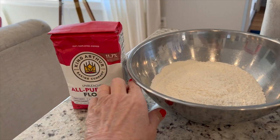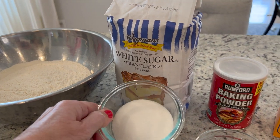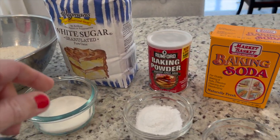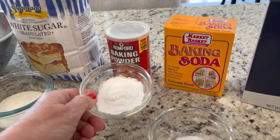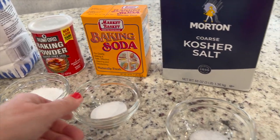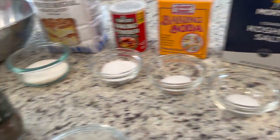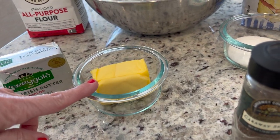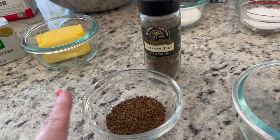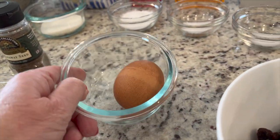I already pre-measured all the ingredients. You will need the following: three cups of all-purpose flour, a quarter cup of sugar, one tablespoon baking powder, one teaspoon baking soda, half a teaspoon salt, four tablespoons unsalted butter, two tablespoons caraway seeds, one cup regular or golden raisins, one cup buttermilk, and one egg.